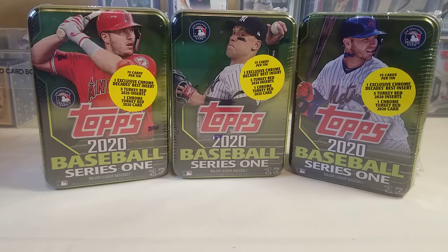Hello everyone and welcome to my channel Trading Card Nation. Today I found three more tens of Topps 2020 Baseball Series 1 and I decided to go ahead and grab them and try to chase down a few more rookies, short prints, and those turkey reds that I've been trying to fill sets with.